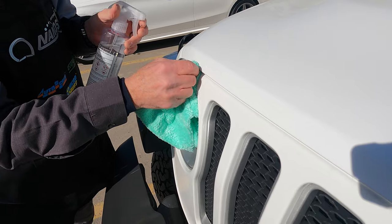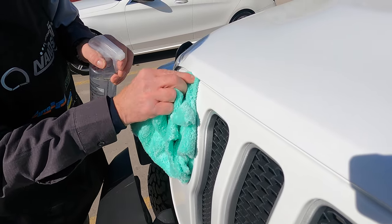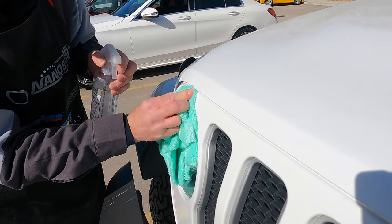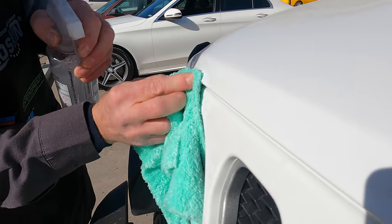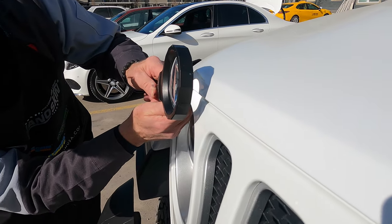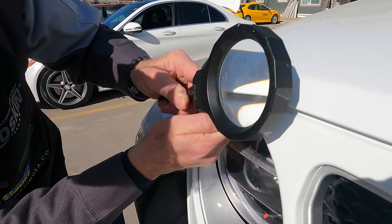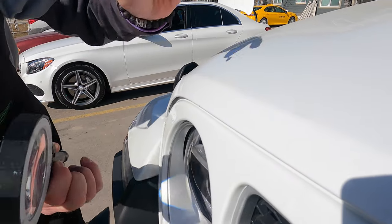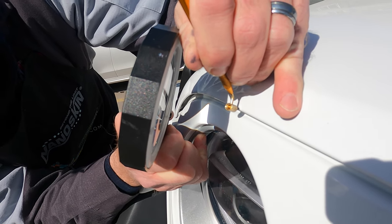He uses a bit of alcohol and water just to make sure we have good adherence for the paint — checking if it's under the bonnet as well, just making sure it's clean. He's also checking to see how big the chip is, making sure there's nothing other than what's obvious — nothing flicking off, nothing flaking — just checking right around the edges.